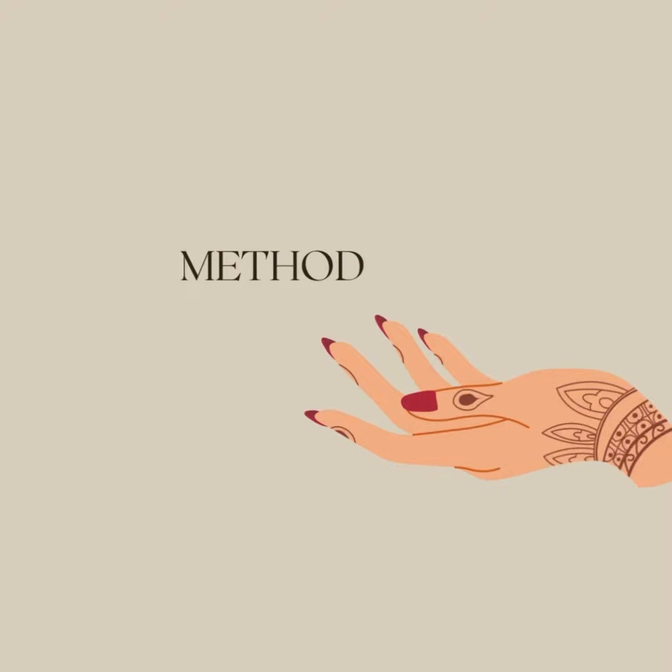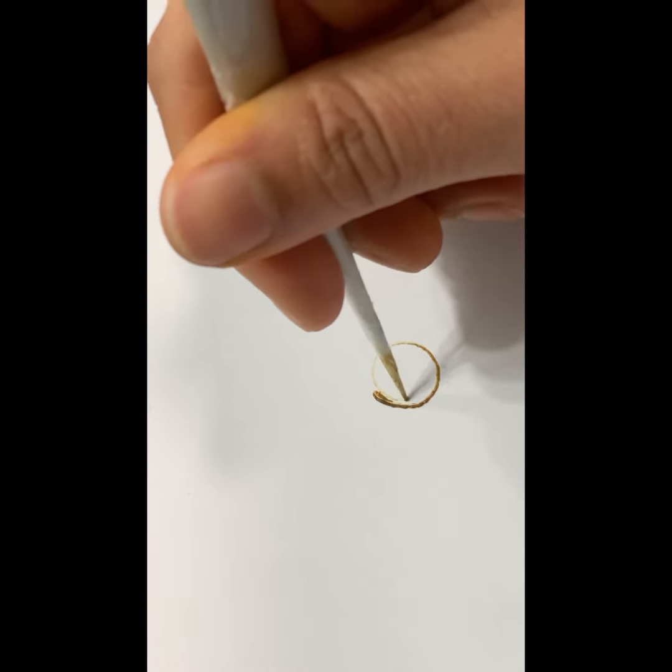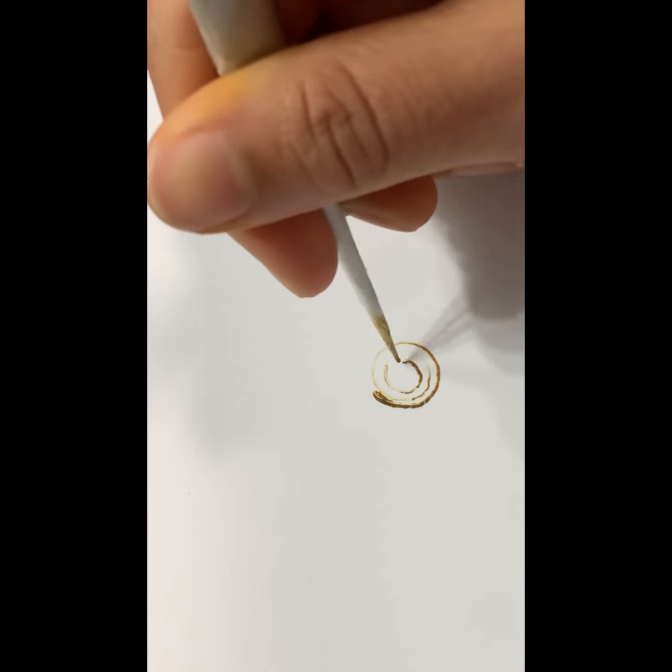This blocks the tip of the cone, leaving you with a messy finish. Look at these messy examples — it's impossible to get a clean finish because you're pressing down too hard.